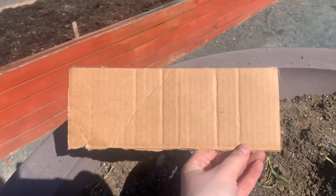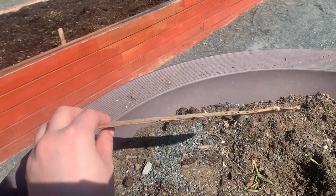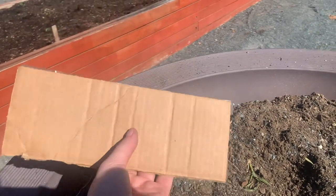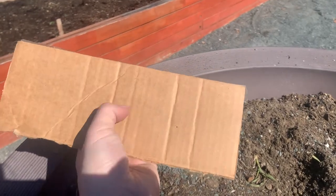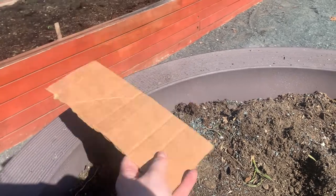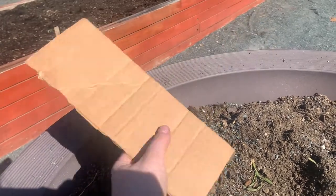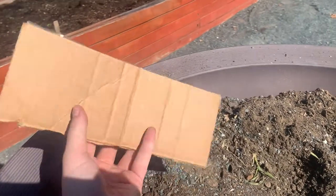Our third material is our cardboard. The cardboard is also pretty thin. It's not see-through. It makes a scratching sound. It seems a little bit flimsy, a little bit bendable.